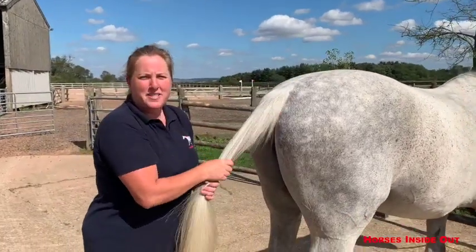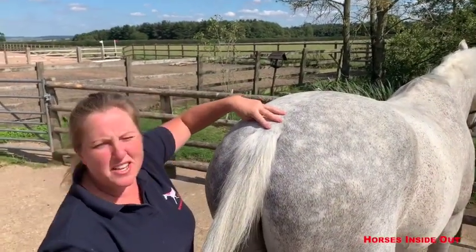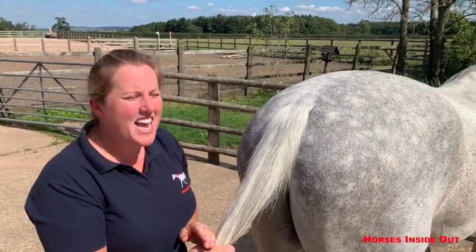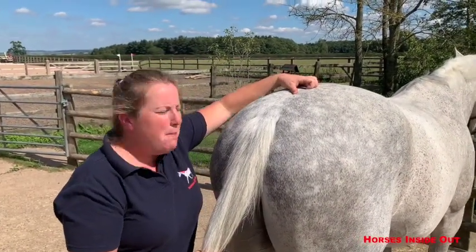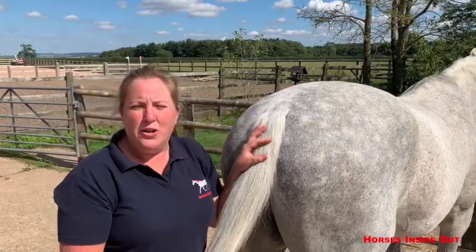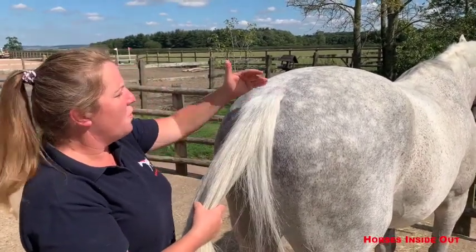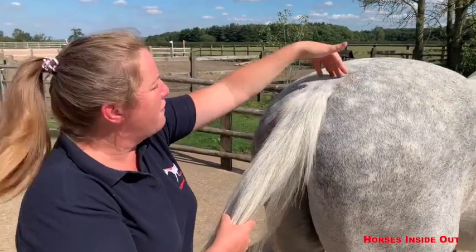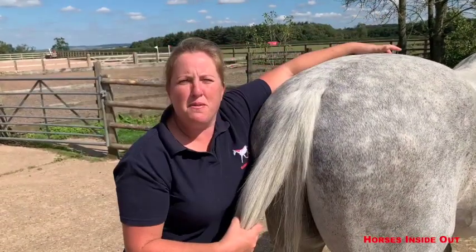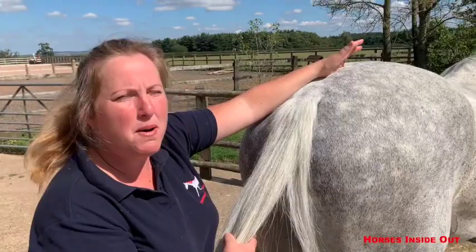The tail vertebrae themselves actually start not at the top of the tail here but within the hindquarters. There are three tail vertebrae actually within the hindquarters, from the end of the sacrum and before we get into the main part of the tail. The spinal cord ends in the sacrum but many nerves do continue from the spine into the horse's tail. When we look at the muscles, these also help us appreciate how the tail is an extension of the spine. The muscles aren't just within the tail itself or originating from those three tail vertebrae in the hindquarters — they extend further forward, coming from the sacrum and even from the lumbar region, and are connected into the rest of the muscles of the spine as well.